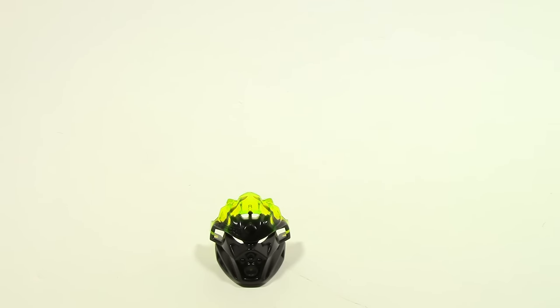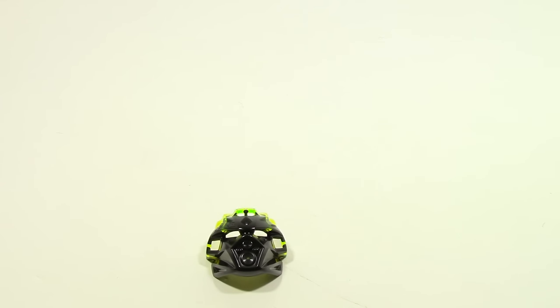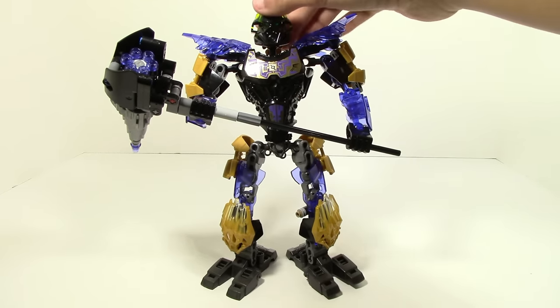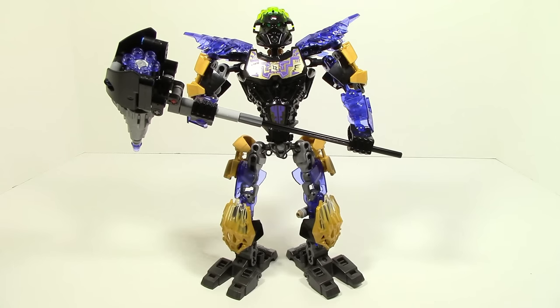Similar to the 2015 skull villains, the beasts come with infected Toa masks. This one is the infected mask of earth, which goes with Onua, but unlike last year it's not gold — it's black to trans yellow. Looking at it on Onua, it does look infected and doesn't really fit in with Onua, which I think is actually a good thing since it's supposed to be infected. However, it does feel a little useless because the mask can't actually fit on Quake Beast's head, so you kind of need Onua for it to add any play value.